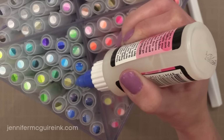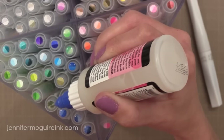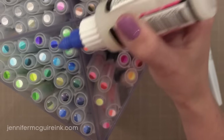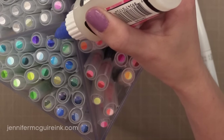One thing I decided to do while filming was to put a coat of Glossy Accents on top of each of my swatches just to protect them and give a finished look. I'm glad I did — it only took a few minutes. Now I have some dried Glossy Accents on top of each of my caps, and I really like having the colors on the caps because it really saves a lot of time.